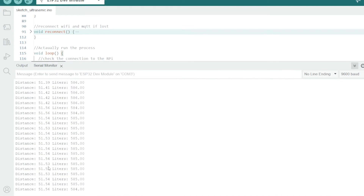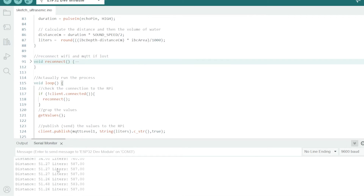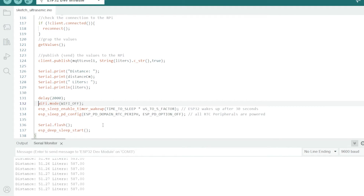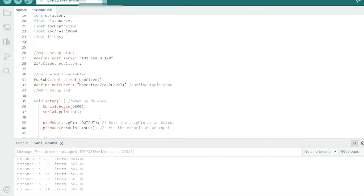Here on the Serial Monitor it's publishing and telling me the litres. If I put my hand over the device, it changes — putting my hand closer makes it think the water level is higher. As I raise my hand up higher and higher, you can see the water level appearing to rise while the distance reading rises. That's how it all works. I'll leave a link to the code so you can copy it. If you're just interested in the display bit, you don't need the Wi-Fi stuff, but most people are using it to send data for a project — detecting leaks if the water level drops quickly, for example.